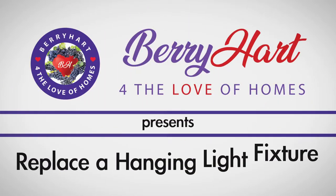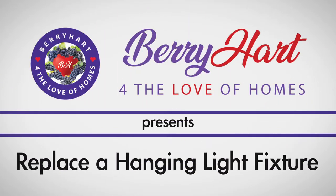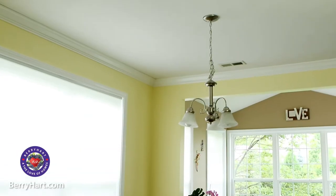Sometimes the light above your dining table just goes out of fashion. We'll show you how to remove it from the ceiling and how to install your new, stylish light breathing new life into your dining room.